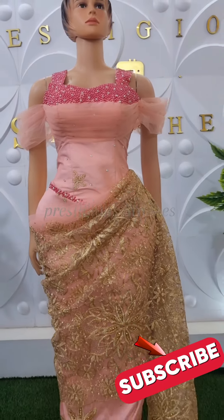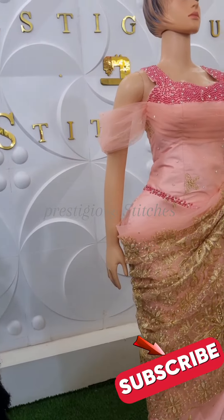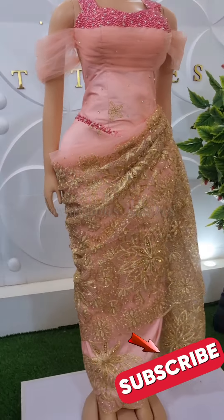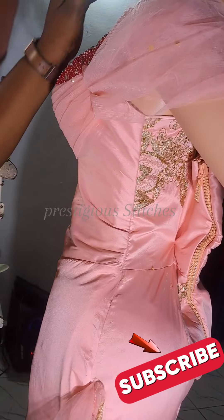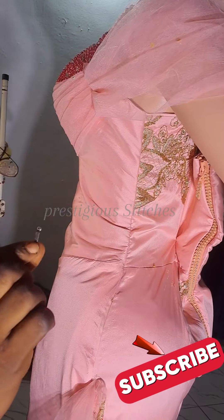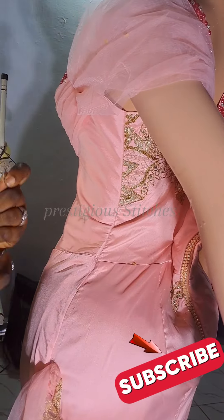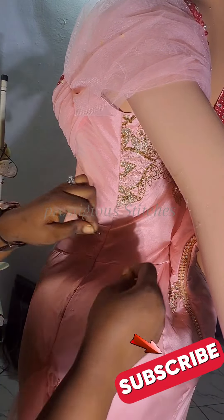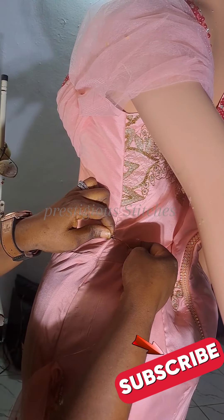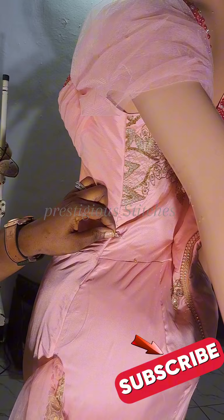Welcome to my channel. In this video I'll be teaching you how to drop this particular wrapper on this dress. Watch carefully and learn. First of all, I attach a zip — this is a skirt hook, a female skirt hook. I attach the flat part of the hook two inches above the half length of the dress.